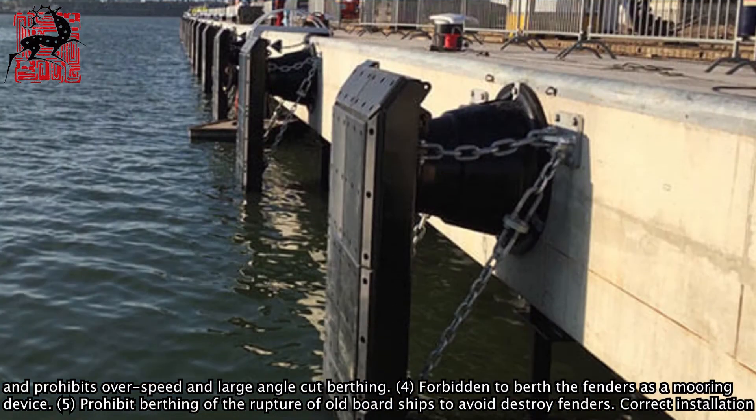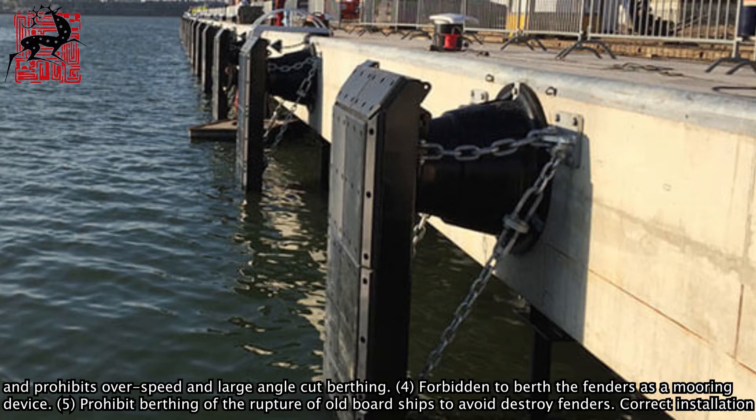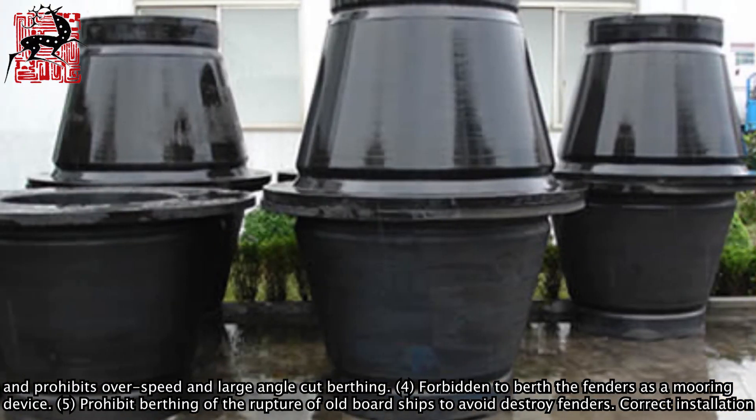4. Forbidden to use fenders as a mooring device. 5. Prohibit berthing of ruptured or old board ships to avoid destroying the fenders.